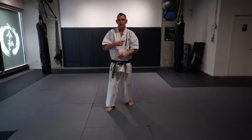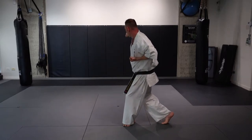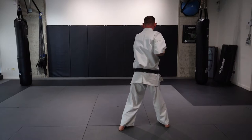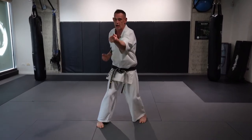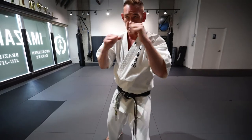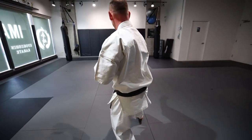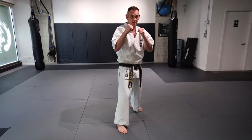So now we're going to do that Kata with the count. Repeat it to me. Kihon Sono Roku. Yoi. Etch. Ni. San — Kiai. Shi. Go. Rock — Kiai. Etch. Hatch. Ku — Kiai. Ju — Kiai. Etch. Ni. San. Shi — Kiai. Yame.